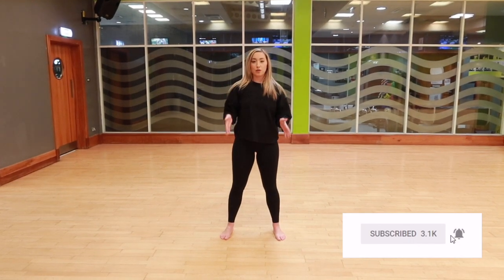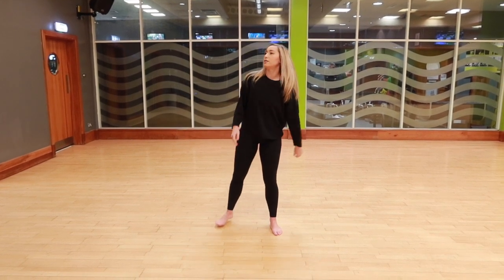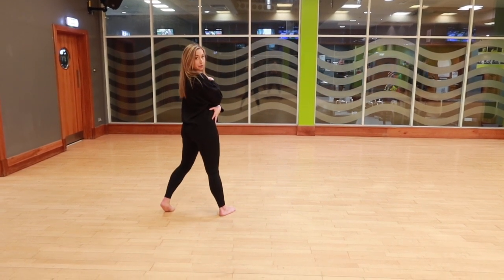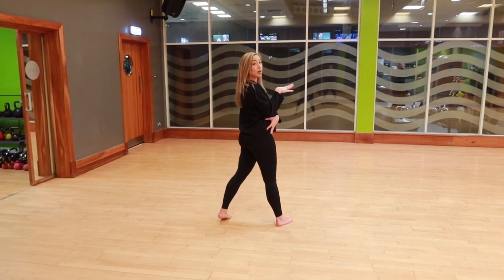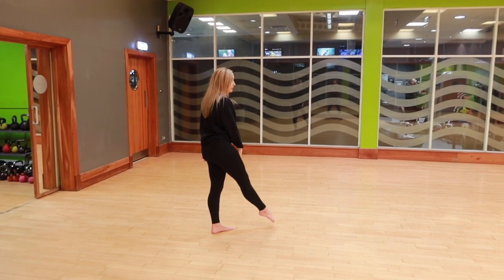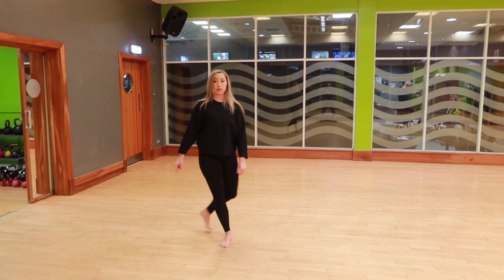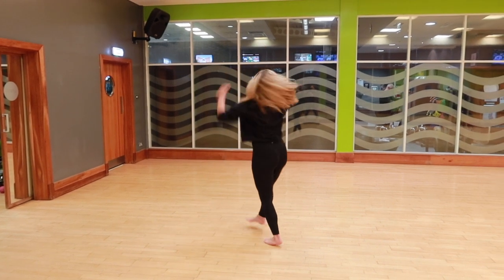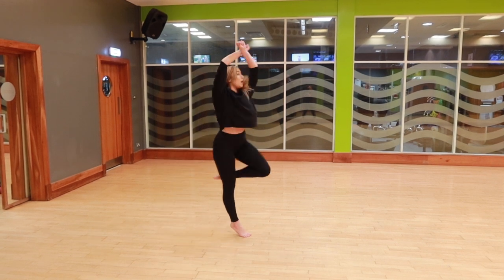We're going to start from the chorus, at "who needs to go to sleep when I've got you next to me." In the whole dance we finish facing the back, so we're going to start with a posé turn, turning with our hands in a cross like this. A posé turn — if you don't know what that is — we step up onto demi-pointe and bring our leg to 90 degrees and turn around. Make sure you spot the head. That's two counts: one, two.